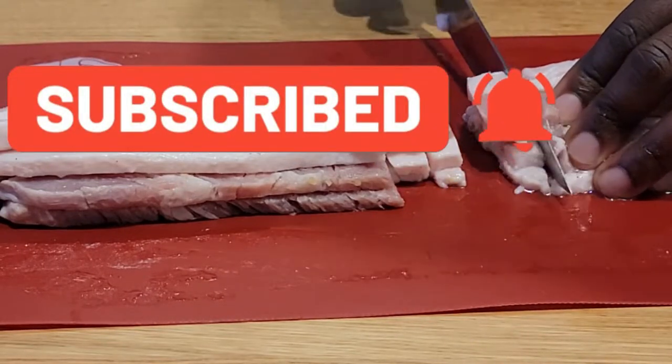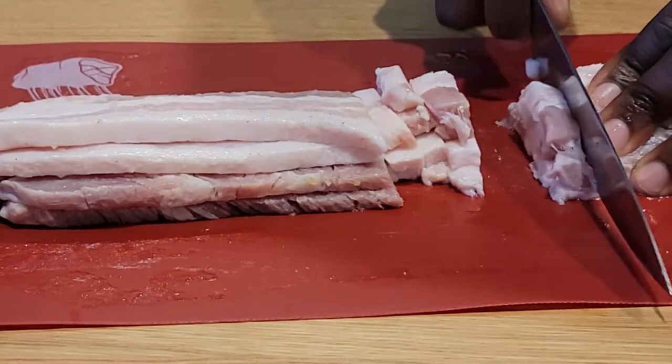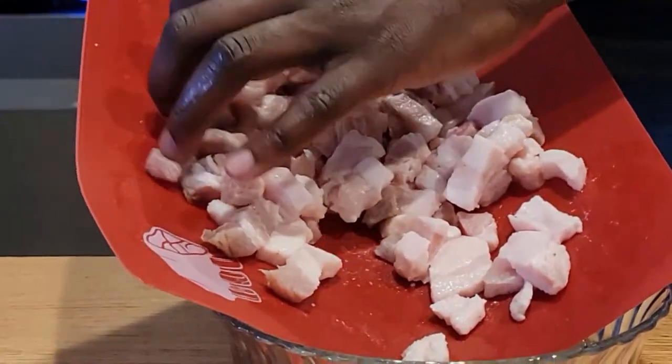If you're liking what you're seeing so far on the channel, please hit the subscribe button and don't forget to turn on your post notification bells. For those of you watching, I appreciate you making it this far and not skipping — it really does help out the channel.